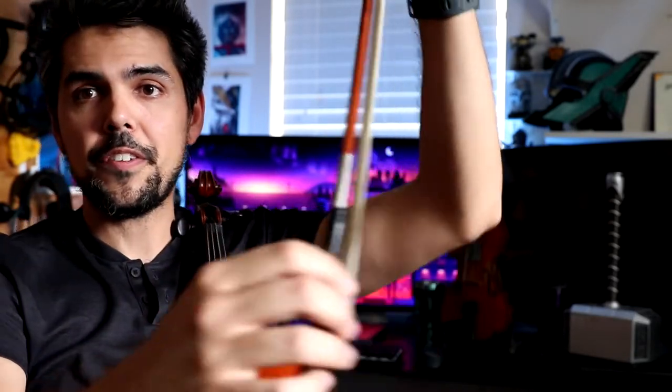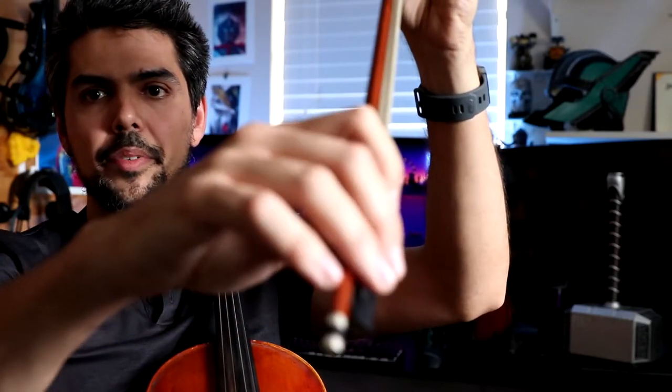You're gonna see players with varying degrees of wrapping that finger around the stick. Every hand is built differently and bows are for the most part built very similarly, so it really depends how big or small you are. In my case, I'm six foot two, 200 pounds, and a comfortable place for me that lets me play relaxed is on that second phalange.